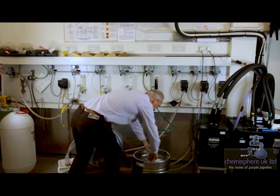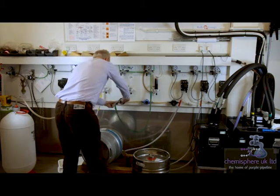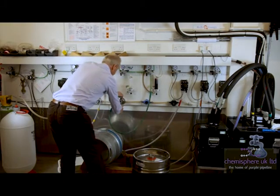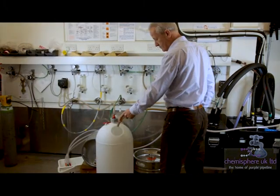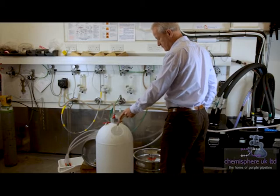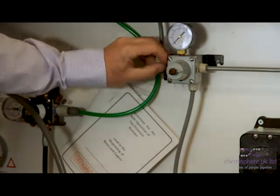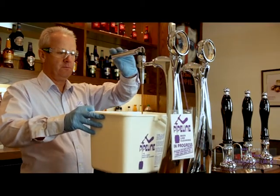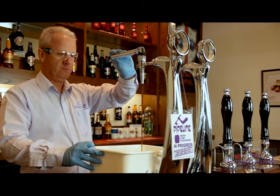Switch off the dispense gas and disconnect the keg. Connect to the cleaning ring. Fill the cleaning keg with water and switch on the cleaning gas. Flush the beer out of the system with water and place a cleaning in progress tag on the taps.